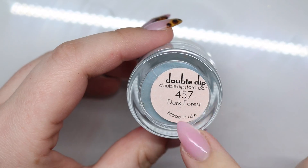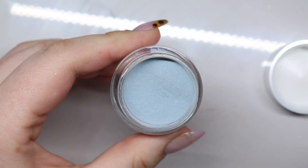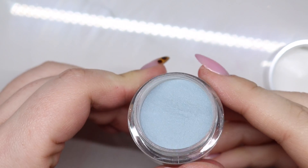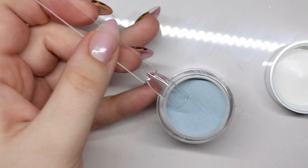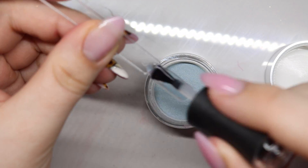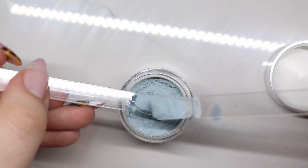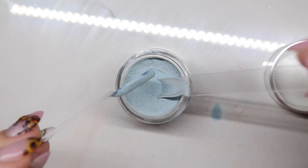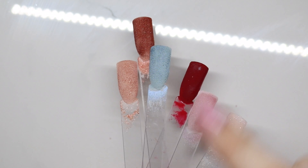Okay, all right, last but not least is Dark Forest. I'm really really curious to see how this is going to pay off because it's like that shimmery one, but I'm a sucker for blues — it's like a blue green. I'm a super sucker for them. All right, now what I'm going to do is dust these off in my trash can so I don't get it all over here.